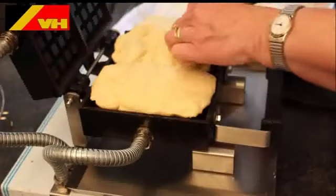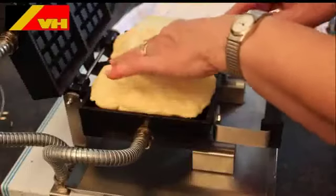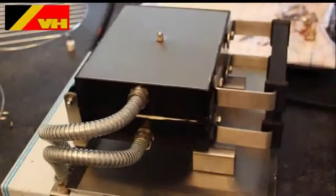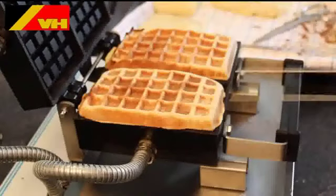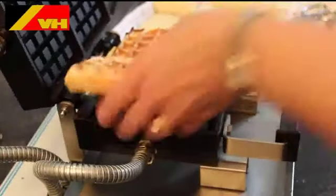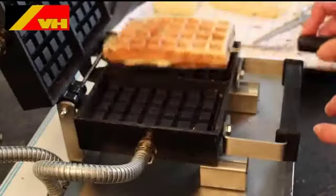Heat the VH waffle maker to 180 degrees Celsius. Place the prepared dough pockets in the waffle maker and bake for 2 minutes and 10 seconds. Now remove the waffles from the waffle maker and enjoy a fresh baked fruit waffle.